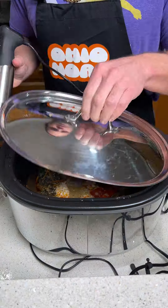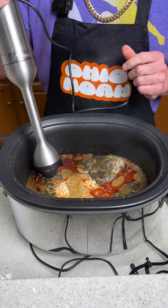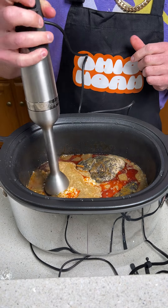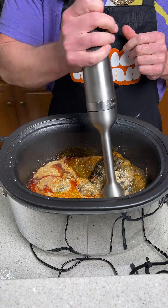We're going to go ahead and set this on high. It's been three hours — looking good. Now we're going to shred this chicken up using an immersion blender and just give it a little blend.